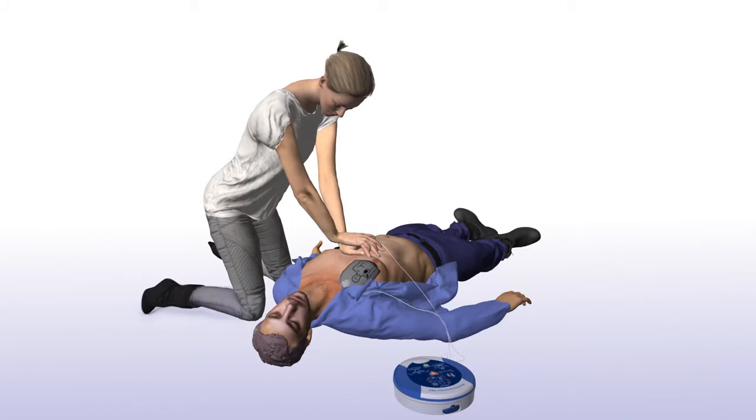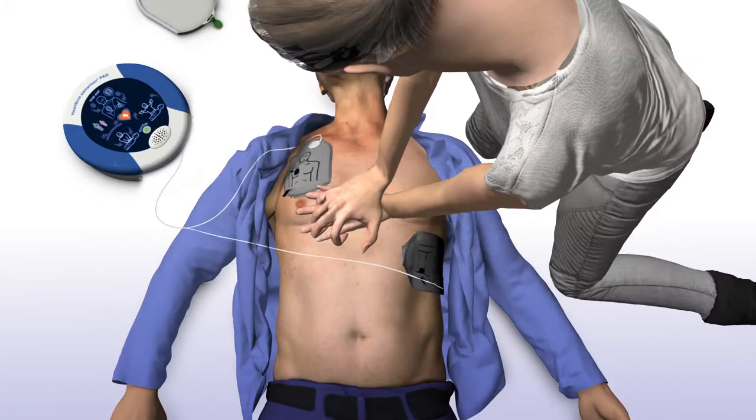The SAM 450P will tell you how and where to place your hands, as well as provide you with real-time audio-visual feedback on the rate of your chest compressions. Place overlapping hands in the middle of chest. Press directly down on the chest in time with the metronome.